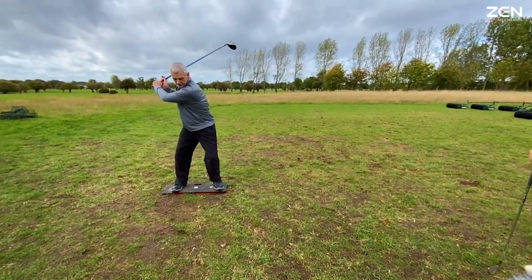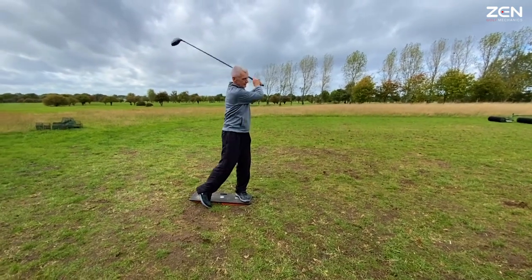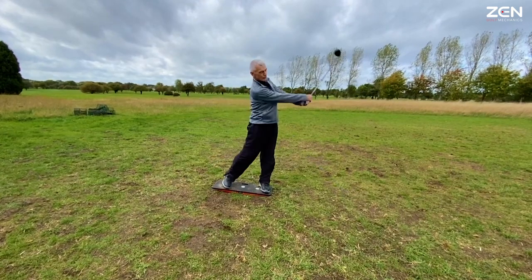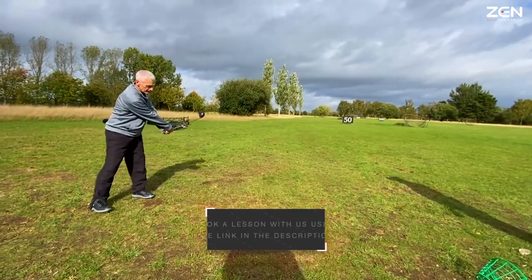One. Two. Three. That's it. That's it. One, two, three, four. Brilliant. Now forward press one — throw it back on two.